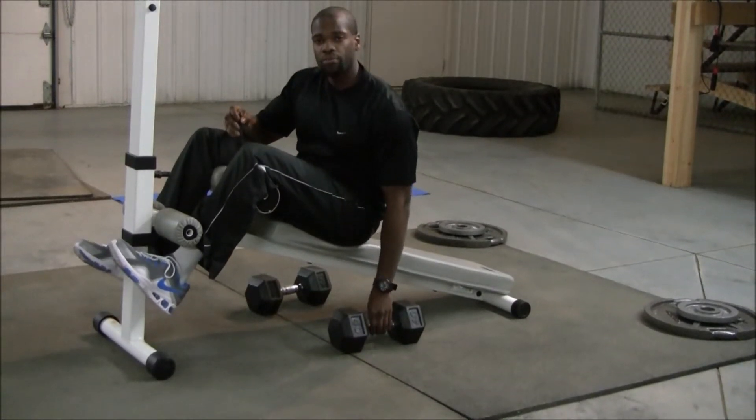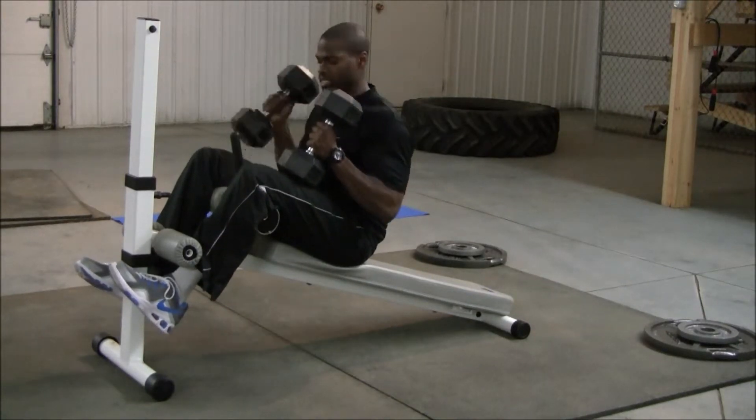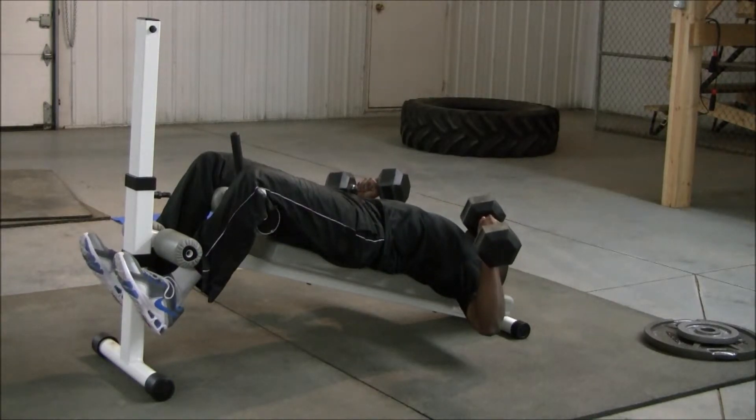If these dumbbells are too heavy, I can always get someone to hand them to me. In this case, I'm okay, so I'm just going to make sure my core is tight as I pick them up. I'm going to get into position — arms at the side, wrist over elbow.